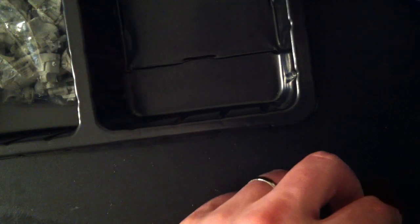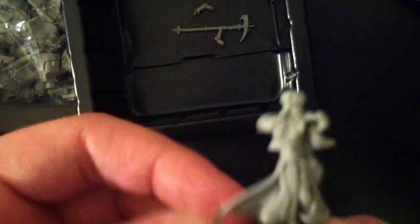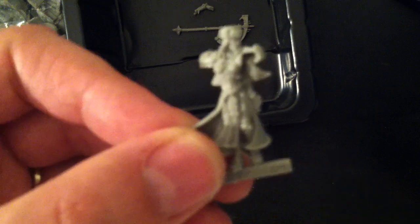We've got the base for Sorsha, and she is in two pieces — actually looks like four pieces. Some of them are hiding. There is Sorsha's main body here.